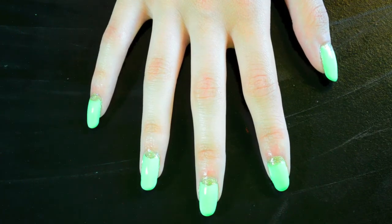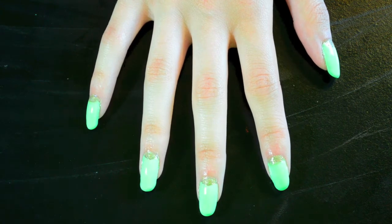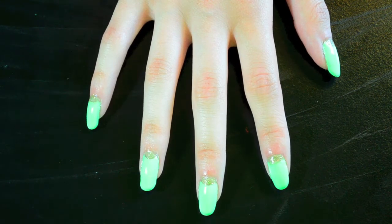Hey guys, today I'm going to be showing you how to do this cute half moon design with this mint and gold color combination. I'm just doing the mint because I thought it would be really cute with the gold.